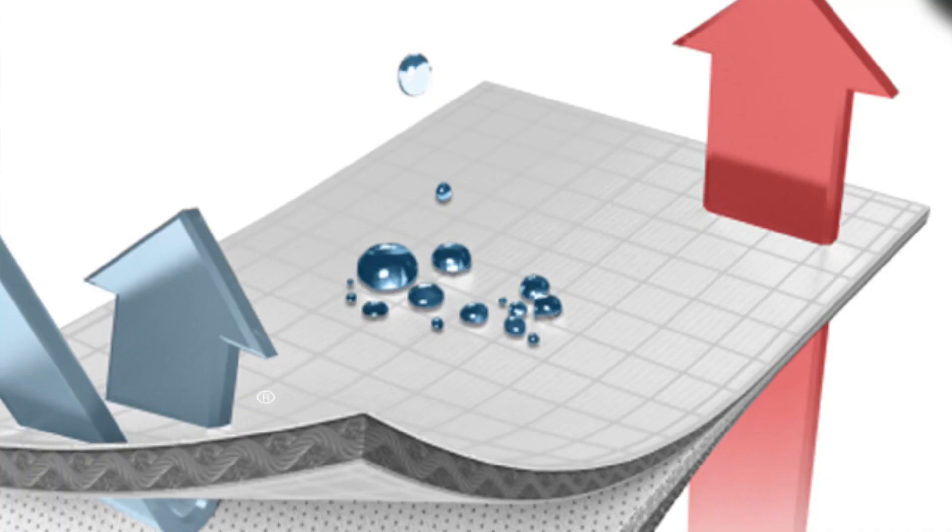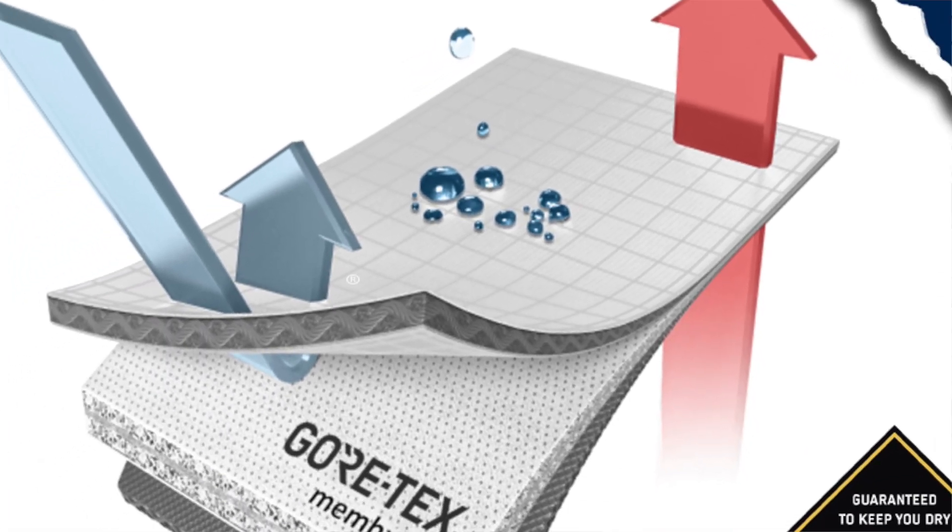The next layer is the actual Gore-Tex membrane, which is going to give you protection from water, rain, sleet, and snow. Then there's the final layer, which is the protective knit fabric, which is going to lie next to the leather or outer boot material.